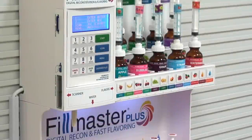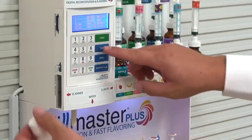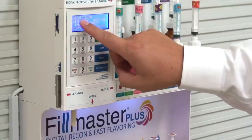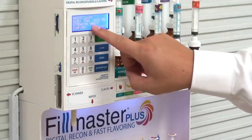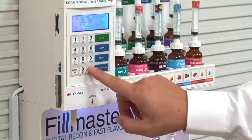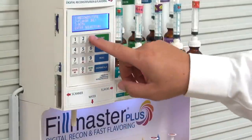The Filmaster Plus makes reconstitution and flavoring fast and easy. To begin, press scan to scan the barcode of the medication you'd like to reconstitute and flavor. The system lists the drug name, volume, and strength to confirm you're dispensing and flavoring the prescribed medication. Press yes to continue. Press 3 to reconstitute and flavor.